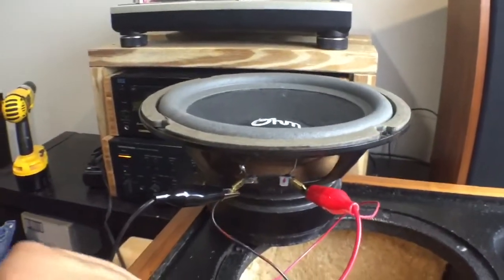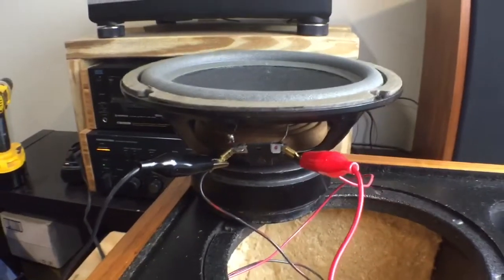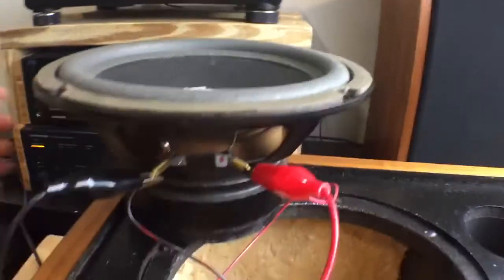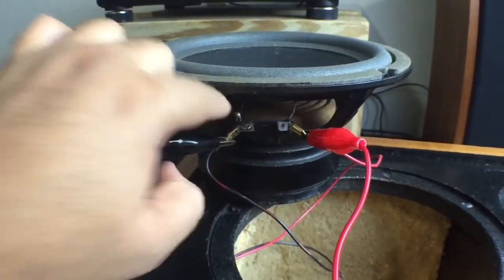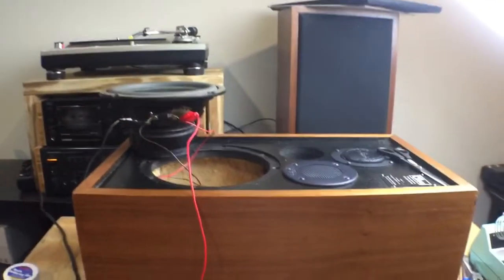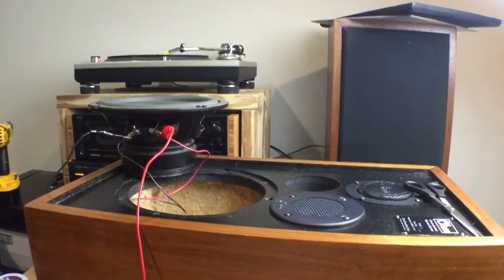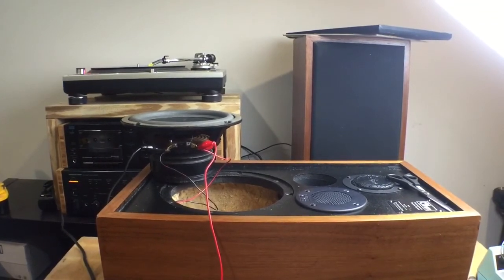Sorry this was a boring repair, but if next time you guys have a speaker that stopped working, don't just consider it dead. Open it up, see what's exactly going on, check all the wires, check all the connections. My problem was the wire came loose and was broken off. So I'm going to put everything back together — hopefully this works. Thumbs up and subscribe till the next repair video.